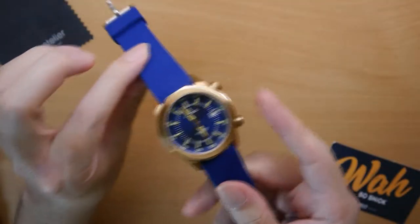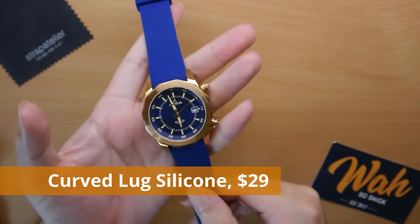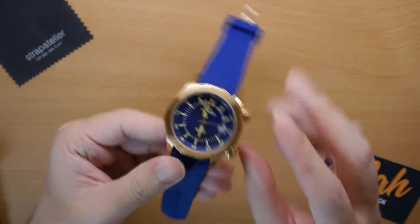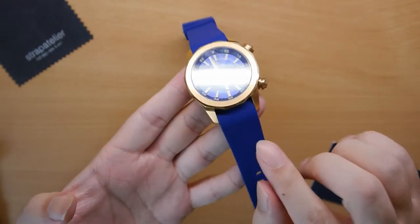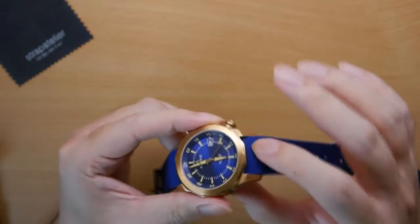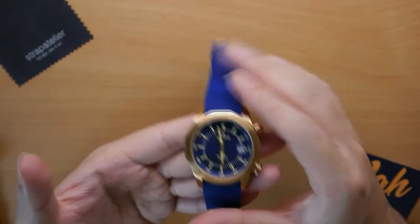The first strap we have is their Curve Lug Silicone Strap. They mention this Curve Lug strap is best for Seiko dive watches — your SKX and similar curve lug watches. Generally, if you don't know what a Curve Lug strap is, it's designed to fit the entirety of the lug so there isn't an unsightly gap in between. When you wear it, it wraps very nicely around your wrist.